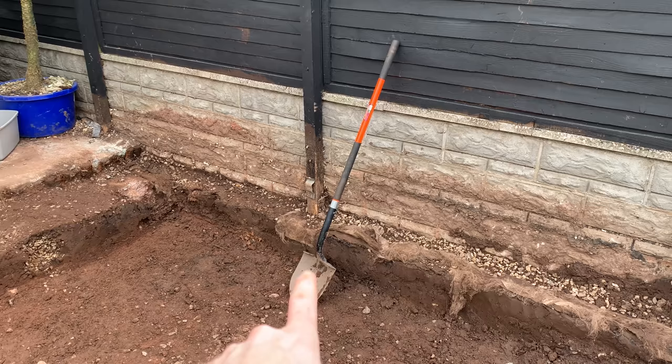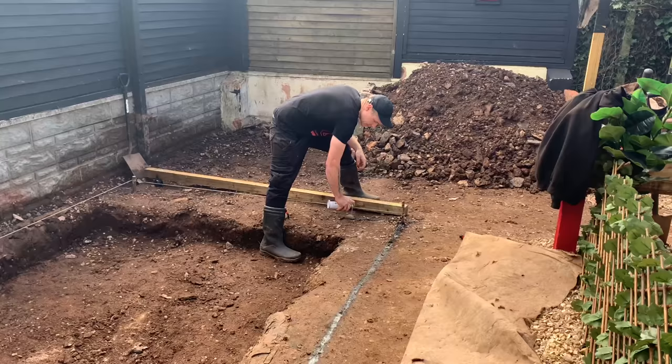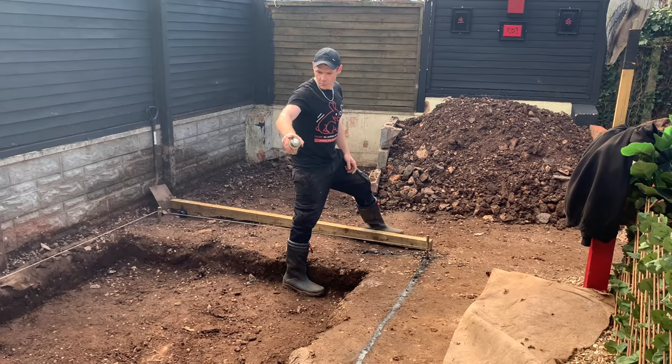Absolutely banging spade that is - a subscriber very kindly sent me that one. I did put a post out on my Facebook page to say thank you. What an absolute beast of a spade that is, happy happy days. So we're in the middle of just marking out the string lines, working out the size of the pond.